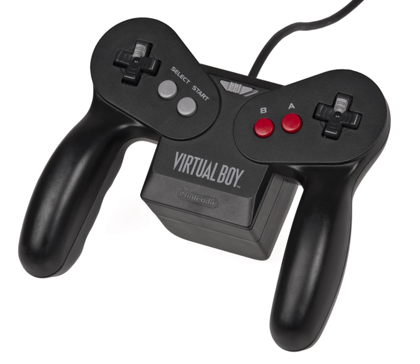The two directional pads are located on either side of the controller at the top. The "A" and "B" buttons are located below the pad on the right side, and the "Start" and "Select" buttons are located in the same spot on the left side. What would normally be called "shoulder buttons", "L" and "R" are located behind the area where the pads are, on the back of the controller, functioning more as triggers. In more traditional two-dimensional games, the two directional pads are interchangeable. For others with a more 3D environment, like Red Alarm, 3D Tetris, or Teleroboxer, each pad controls a different feature.